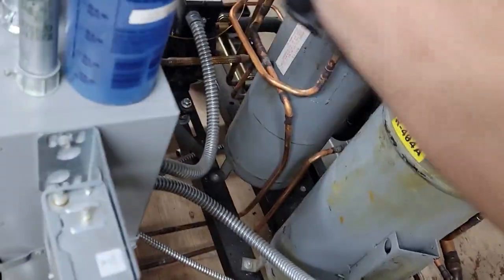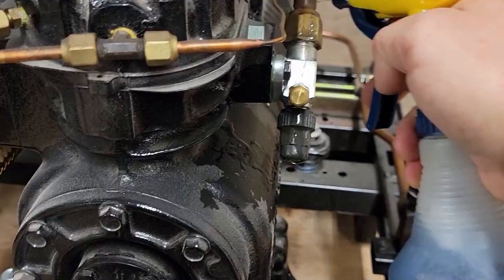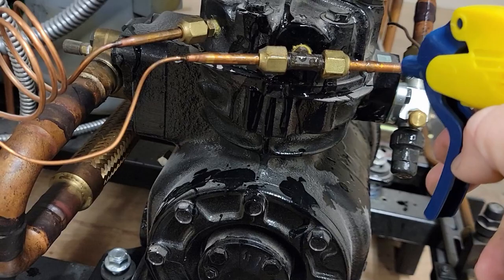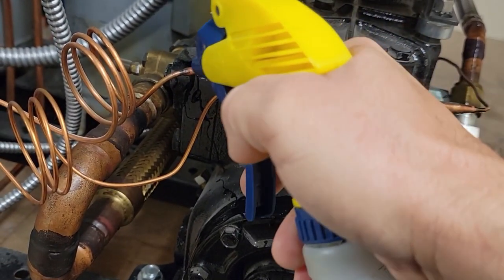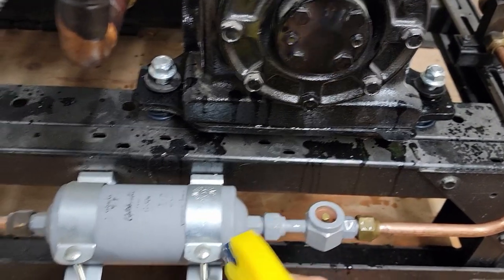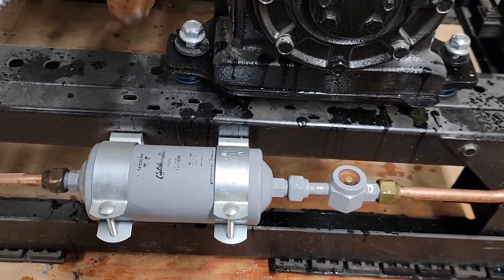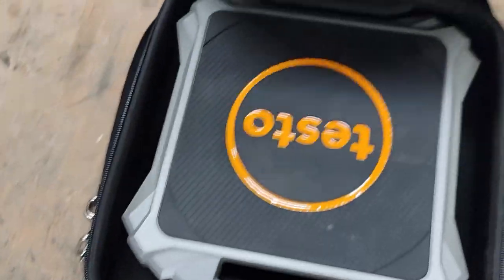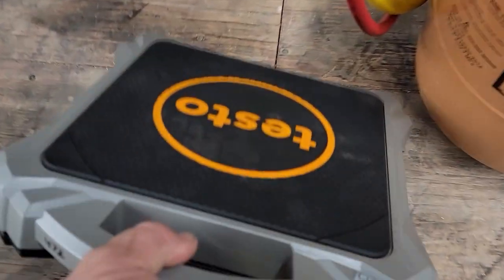I'm going to spray this piece here because I don't like the way that's dark on flare fittings. I'm going to do it before I kick it on, because once it's running it's too hot and it'll just kind of boil off. We have a low pressure switch on this so it didn't go into a negative — that's why I'm not going to change the filter dryer. All right, let's get this weight in here and see how much we end up using.